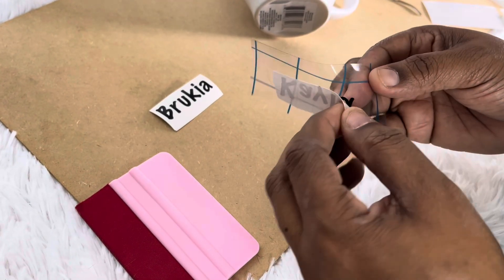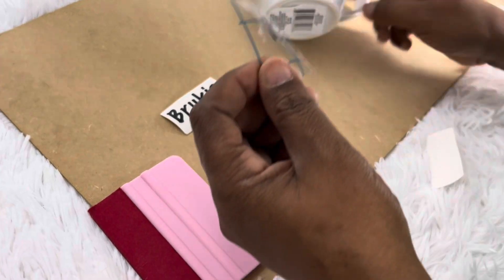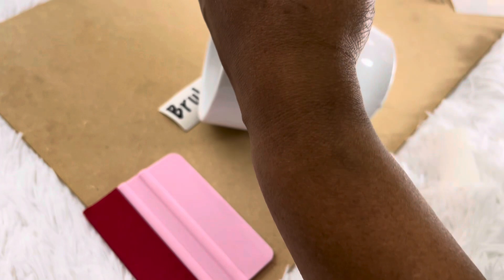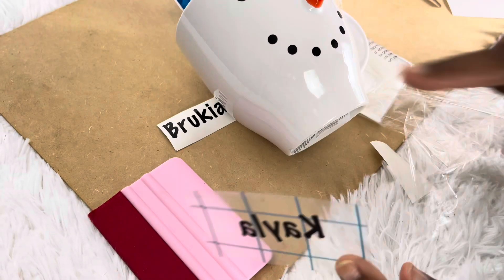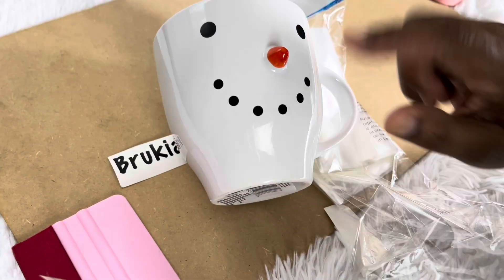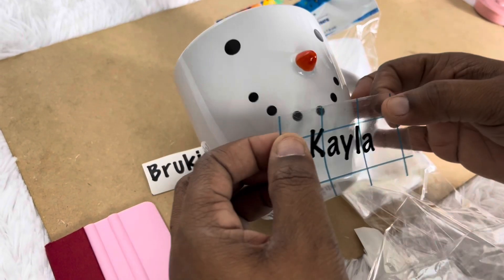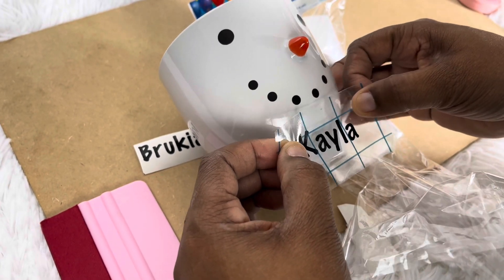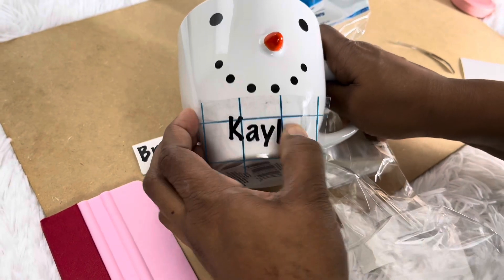You just lay it down and peel it like so. I'm going to put this underneath to keep it still. Wipe it off first — I did wipe it off before I started — to get any oil from fingerprints off. Then just lay it down and make sure it's even.